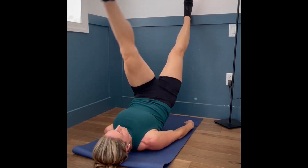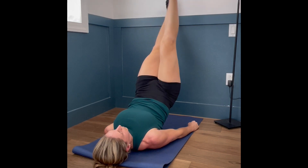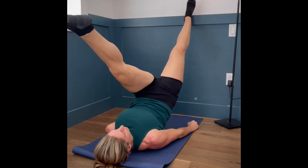Place your feet on the wall with your legs at full extension while balancing on your heels. Engage your core and glutes, keeping your hips lifted as high as you can.